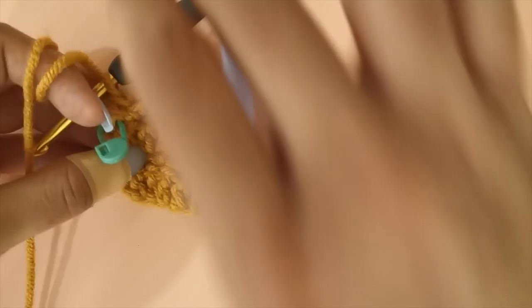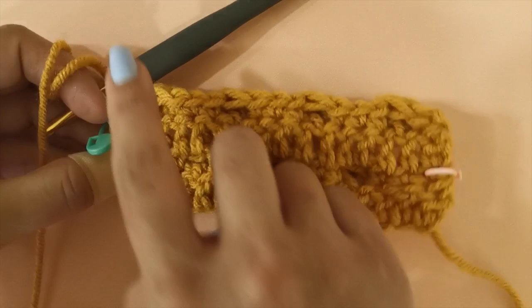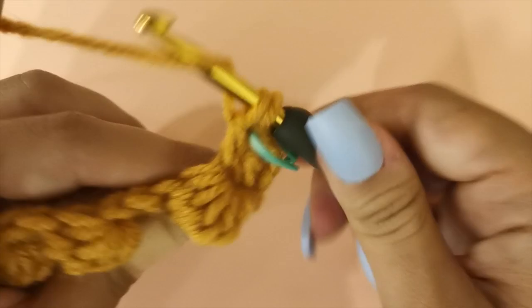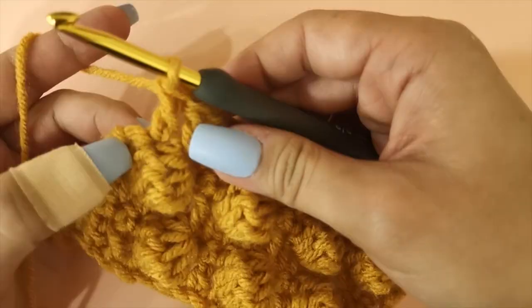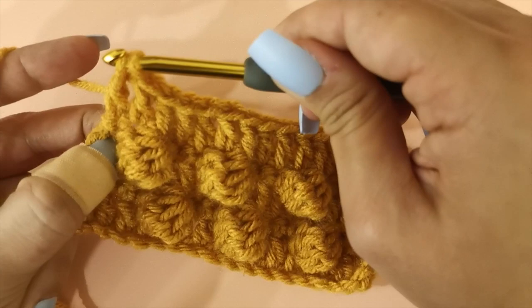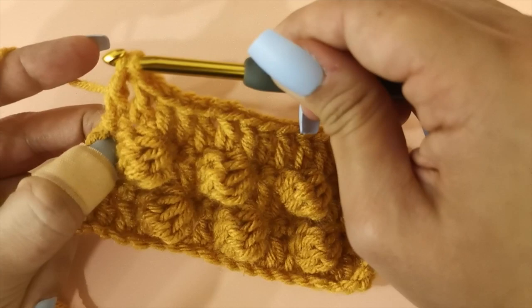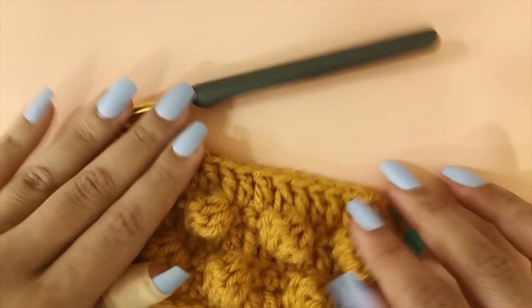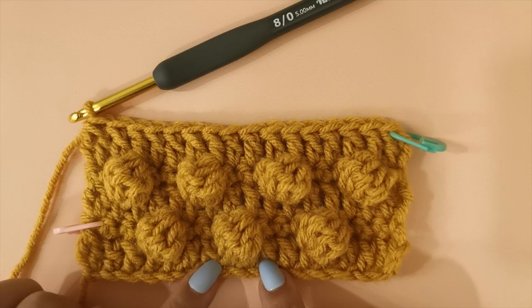To start row five, turn your work over and chain two. Work one double crochet in the very first space of the row, then make one double crochet into every space until the space before the last. Once you've reached the last stitch, work two double crochets together in the same stitch. Now we've completed the repeat pattern — this is row one, row two, row three, row four, and row five. From here you're going to repeat rows two to five until you achieve the pillow height you want.